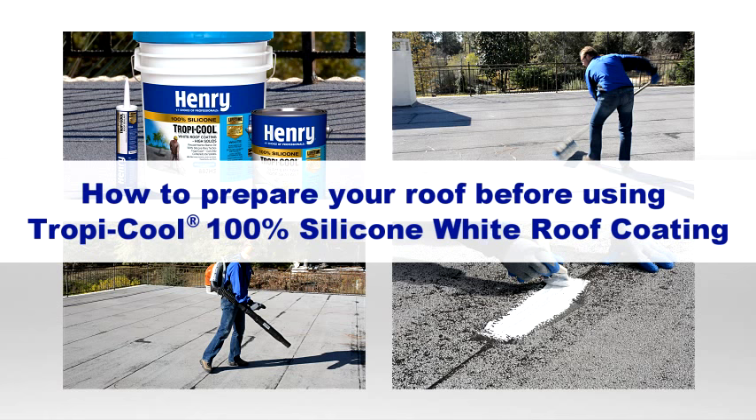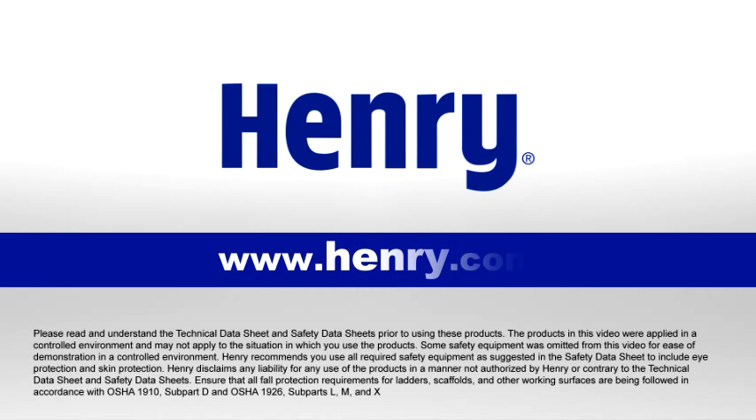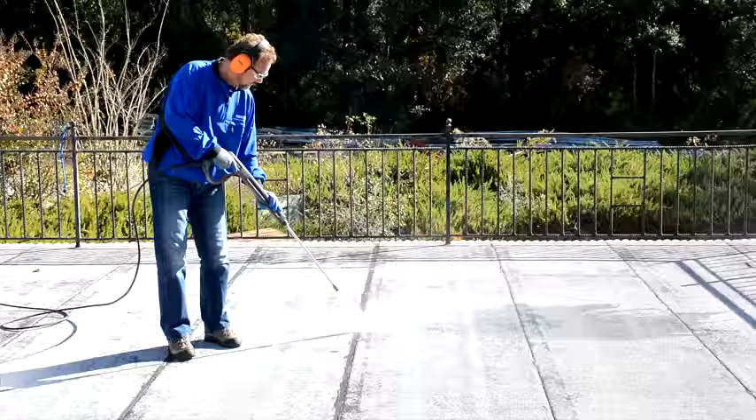This video covers the process of preparing your roof prior to applying Henry Tropicool 100% silicone white roof coating. For more information visit www.henry.com.